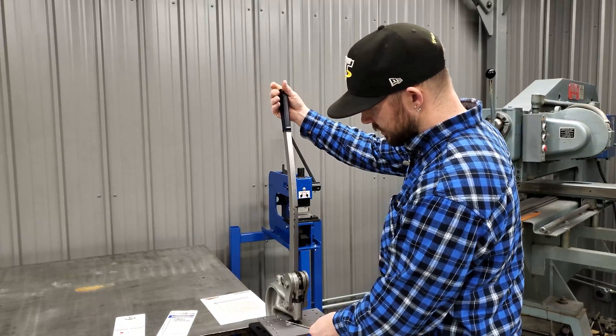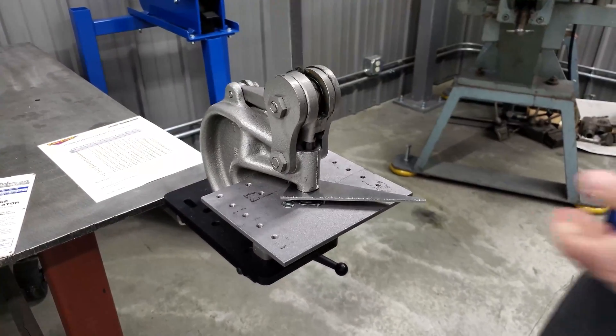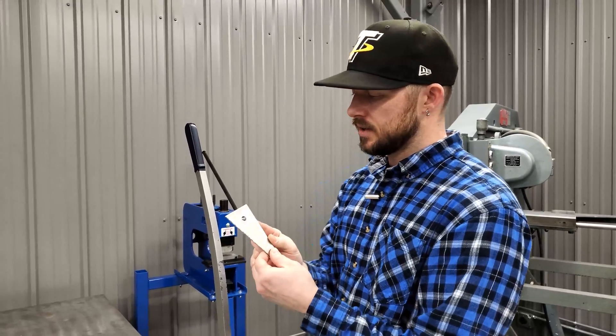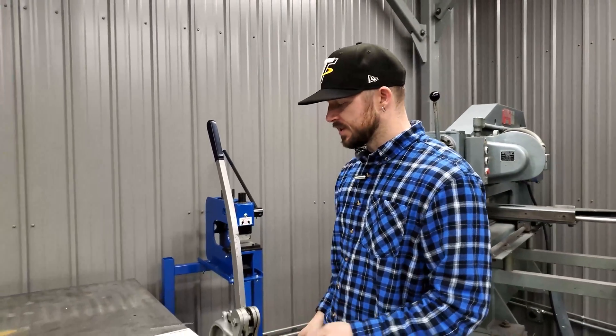Go ahead and slide this in here — and just for example's sake, you can see how easily that punches a 3/8" hole right through the 1/8" mild steel.